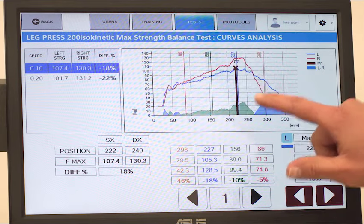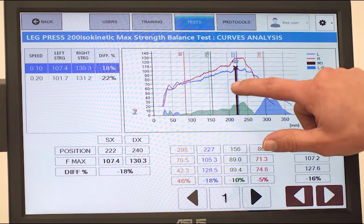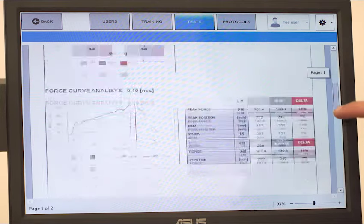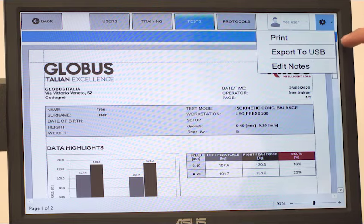When we analyze the curves, we can use the specific slider to make a point-by-point analysis. We can print the personalized test report with all the most important data.